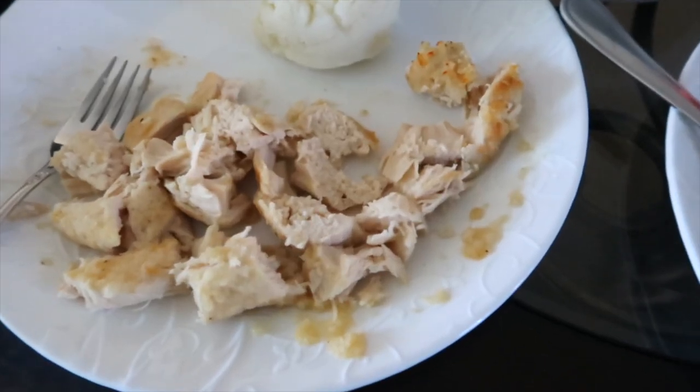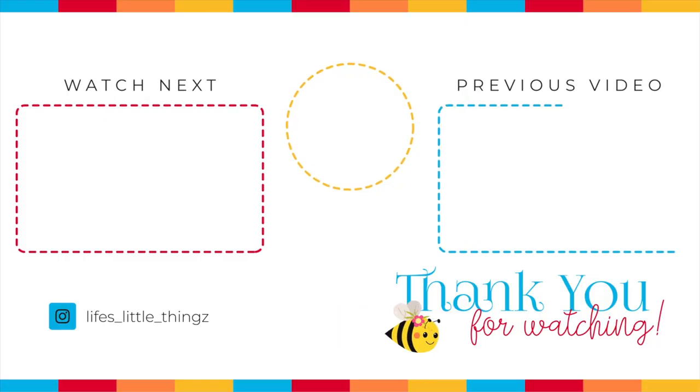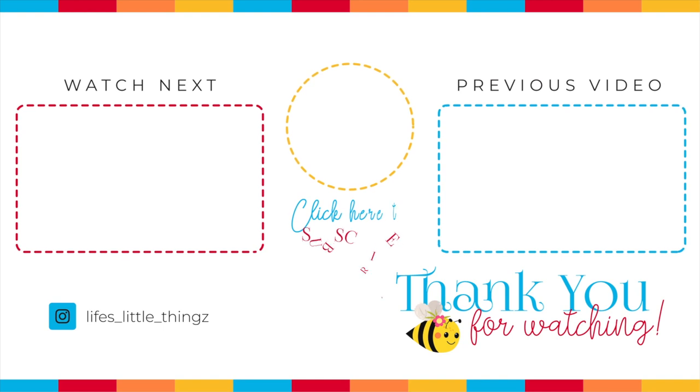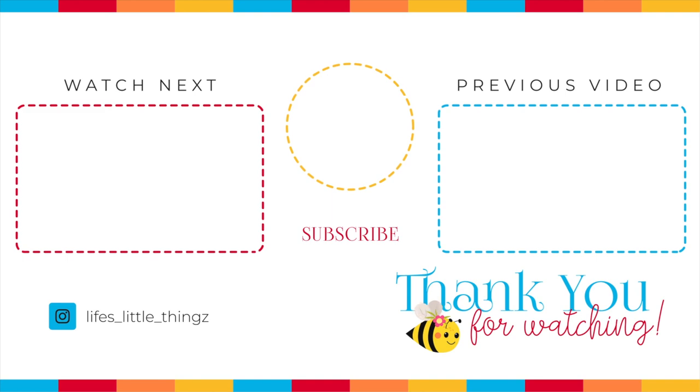Are you looking for more inspiration of 10 easy meals? Here are two more 10 easy meal videos that you can find inspiration from. Thank you so much for joining me. I hope you have a wonderful day and I will see you soon. Bye.